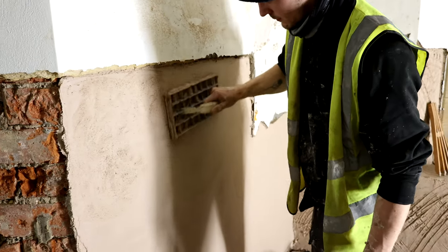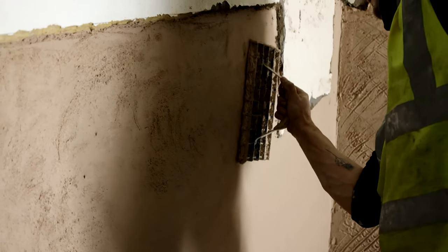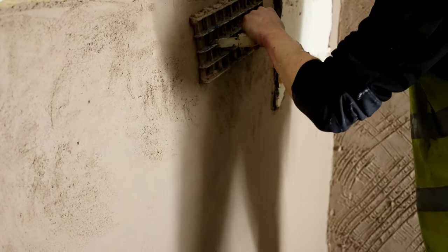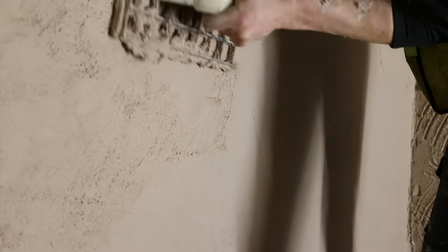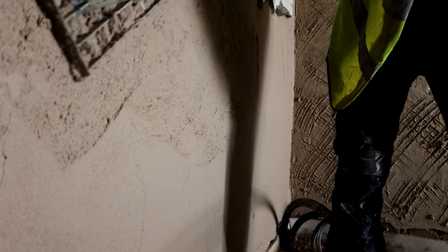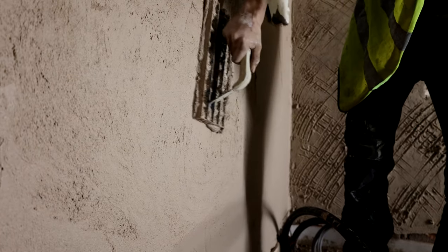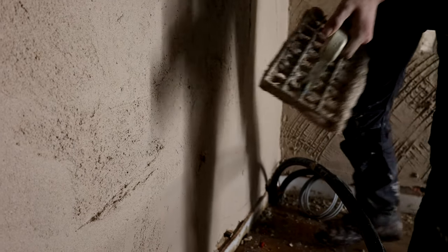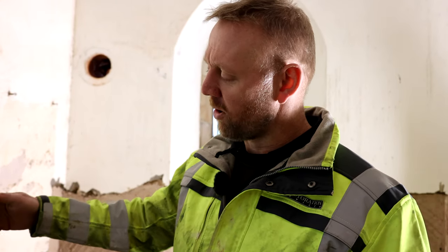Now we've got this backing coat on, what we do is use what we call a grid float. We don't want a trowel finish because for this next base coat, we're not going to get adhesion to a smooth trowel finish plaster. Going over with this grid float, because we're using a coarse grit sand, it's going to tear open that surface. You need the bonding between these coats — the base coats and the float coats — to be as good as possible so you don't end up getting separation later. When we put the next base coat on, we want the material to go in between the scratches so we get that cohesive bond between the layers.